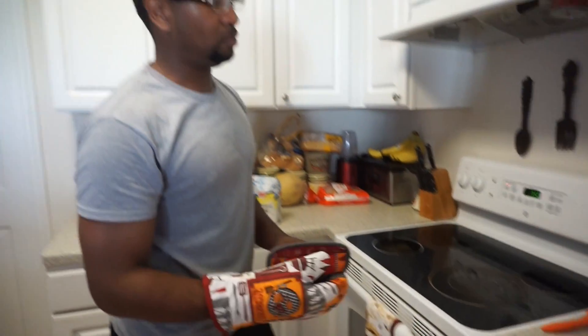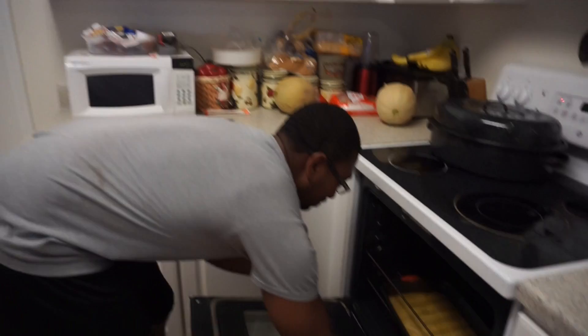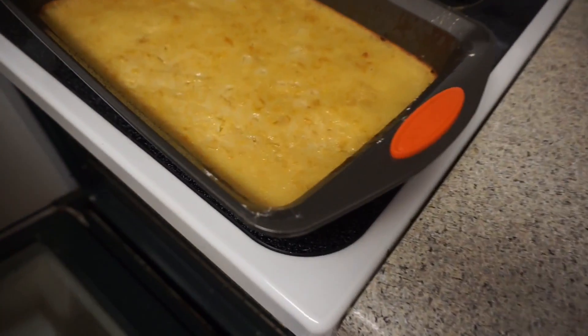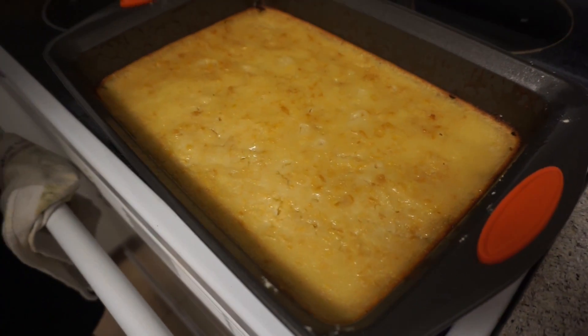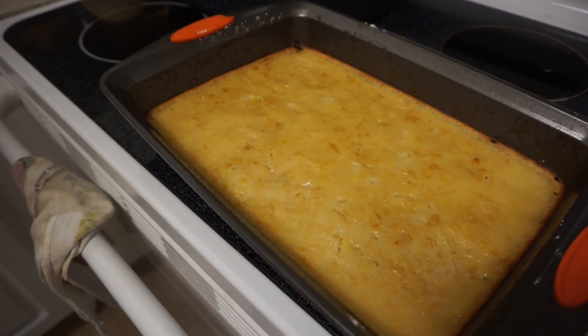We'll check back — see how it's coming along. Going ahead and taking out my corn pudding after an hour and 15 minutes. You can see it thickened up a lot and turned into pudding. It's pretty good — got a little brown around the edges.